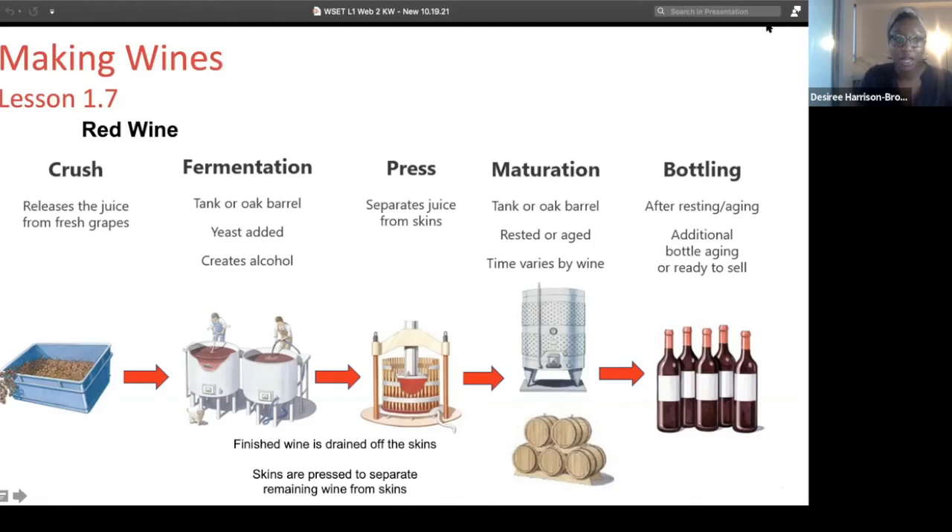The red wine making process is started the same way as white wine making — you obviously need grapes. Wine grapes have the perfect amount of sugar and acid, so you start with your grapes and the grapes are crushed to release the juice from them.